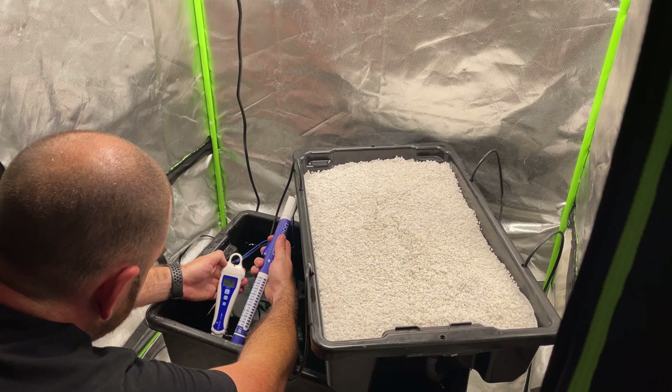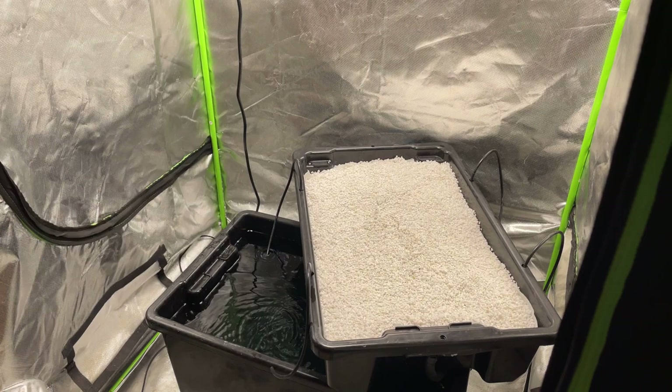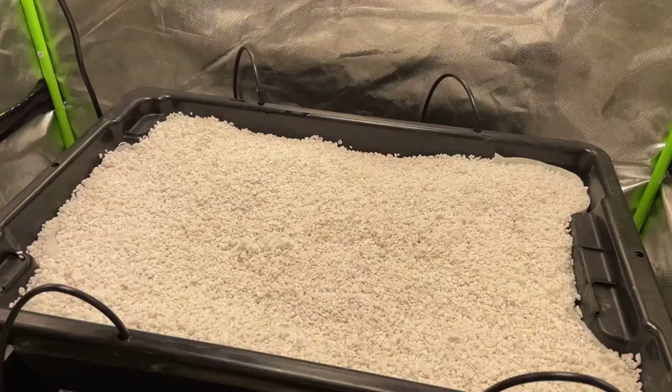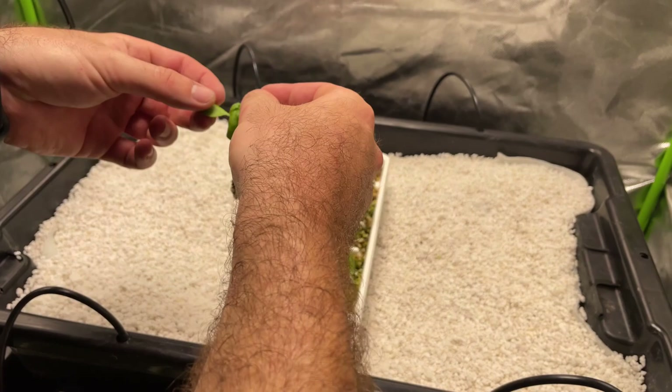I checked my EC and my pH. Luckily for me my pH is actually perfect with my water. However, I did need to add in some water to get the EC down to about 2.4. As you'll see later in the grow, 2.4 is going to be a bit much for the leafy greens I add into the system — we'll look at that as we come into it.